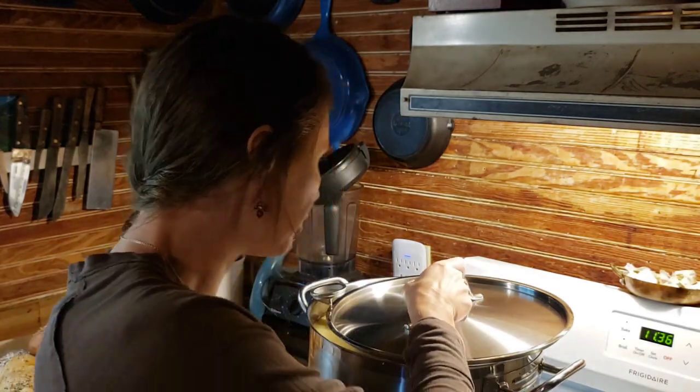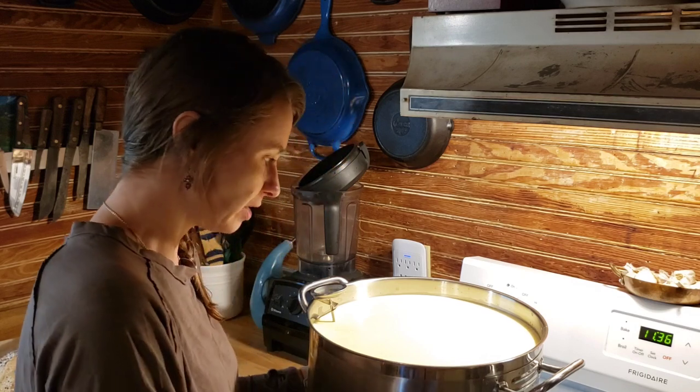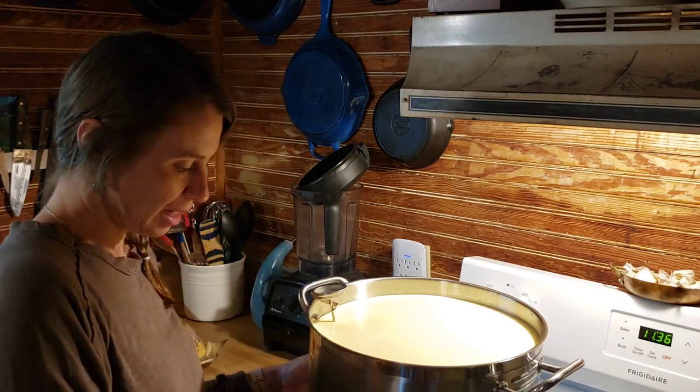Welcome back to Dry Hollow Homestead. My name is Danielle and we're in the kitchen making a farmhouse cheddar. This is going to be with raw milk because that's what I have from my cow. I already have all the milk — this is six and a half, very near to seven gallons of milk in this cheese pot.